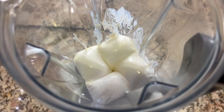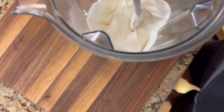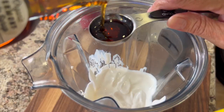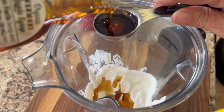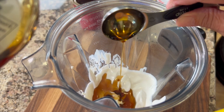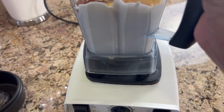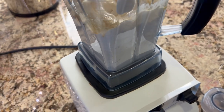Look at how light and fluffy this is — it is creamy, silky smooth. Now we have to sweeten this up. I'm using maple syrup here, and we have to add enough to give it a nice sweetness. I started off with three tablespoons, and you can always add more if you want to. I like to blend this up now just because I want to see how sweet it is, and then I may add another tablespoon or so.